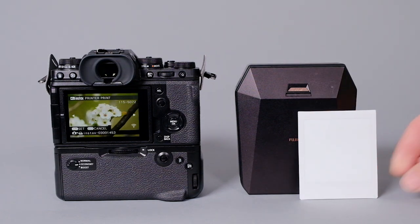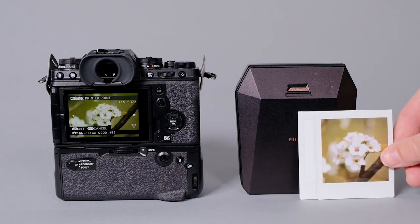That's all there is to it. This is what it looks like after a few minutes. Thanks for watching, and we'll catch you next time.